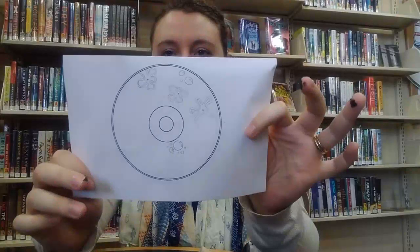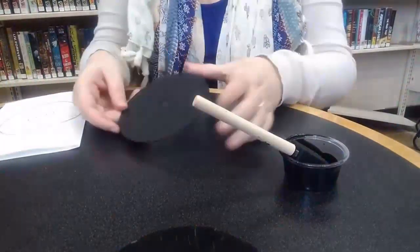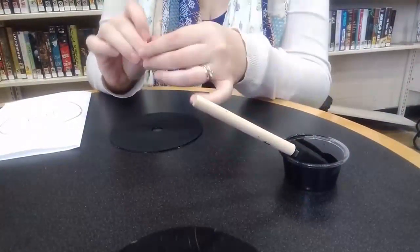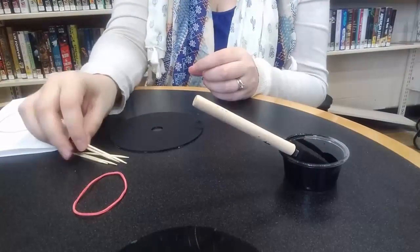It'll look like this once it's dried, and that's when you can start chipping away at the paint. This is my drawing — I'm going to do an undersea scape with some bubbles and sea anemones. Once I know what I'm going to draw, I can go ahead and unpack those toothpicks and get started right away.